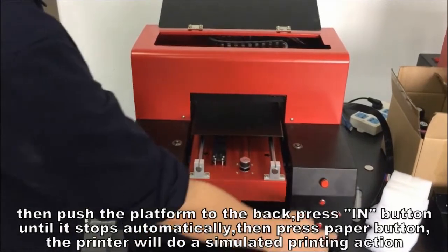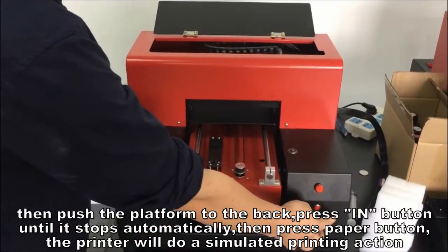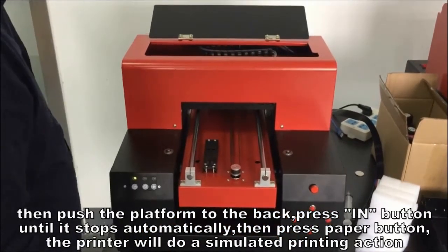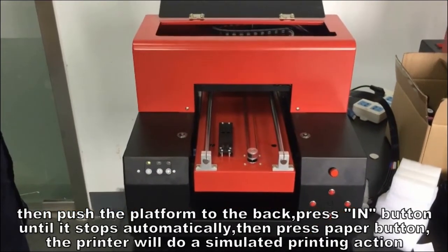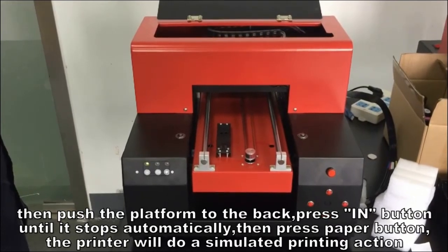Then push the platform to the back. Press the ink button until it stops automatically, then press the paper button. The printer will do a simulated printing action.